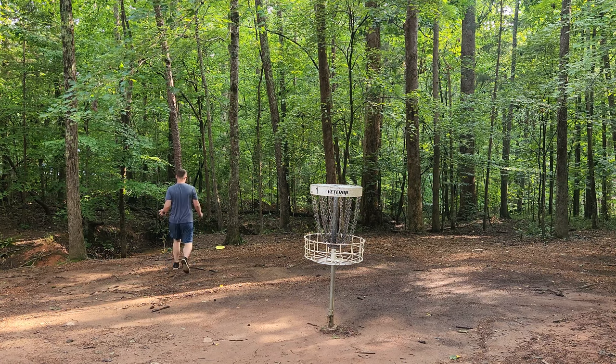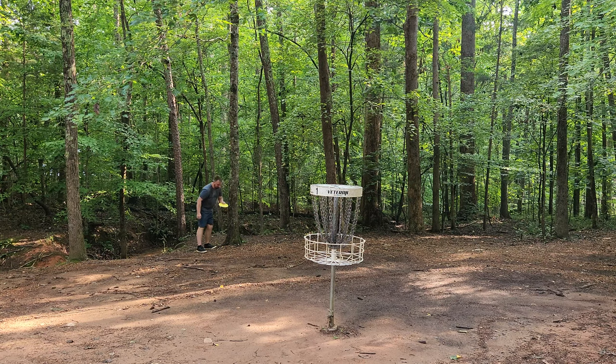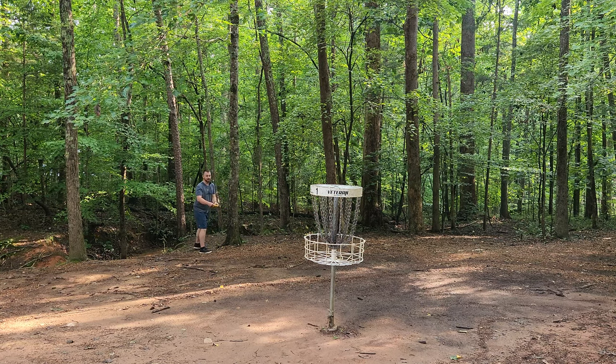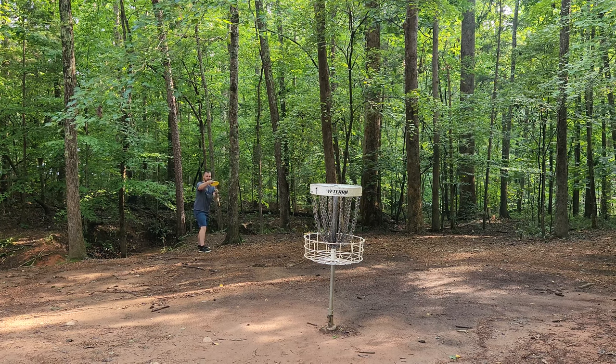I've been really excited to test out the Scott Stokely discs. Scott has been on the channel — I did a lesson with Scott Stokely. If you guys haven't seen that video, I'll link it in the description below. But I'm excited to finally get to throw some Stokely line discs.